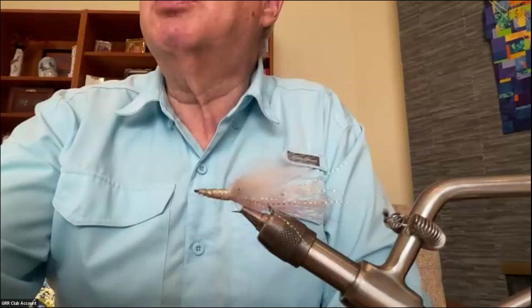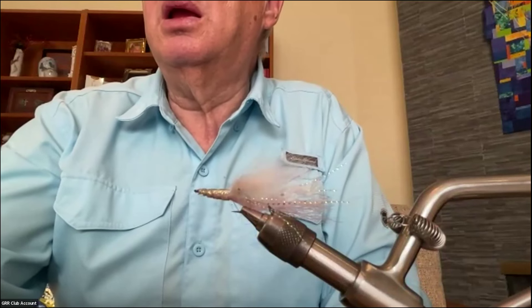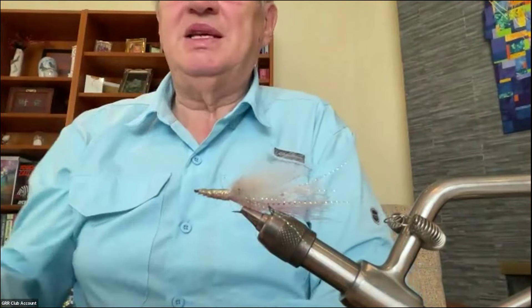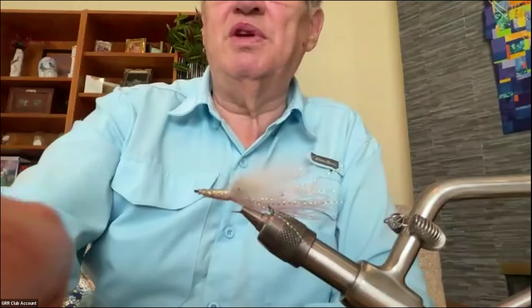Now I can use the spotlight. There we go — that's a nice bonefish fly.